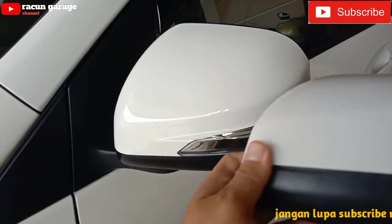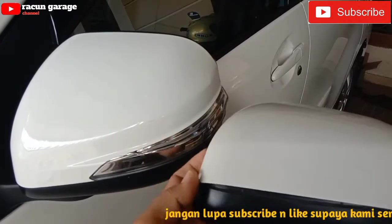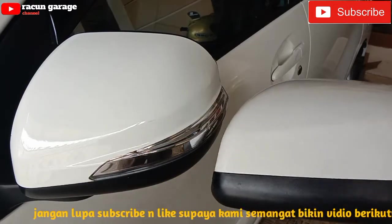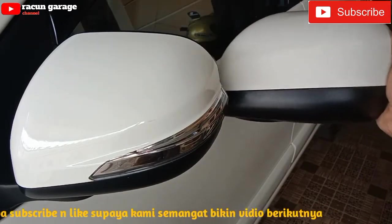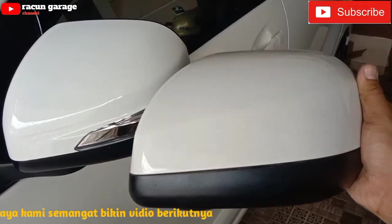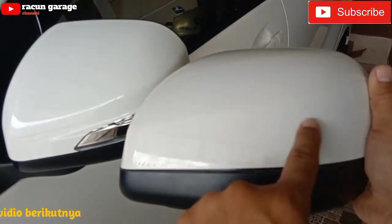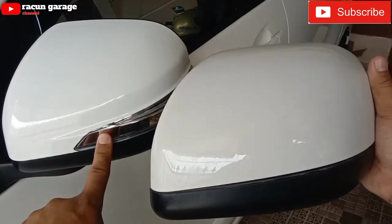Seperti ini, udah saya zoom ya. Perbedaannya itu sangat jelas. Tadinya sih saya coba pakai yang punya saya, tetapi ternyata itu beda lekukannya. Jadi kalau dipakai di saya itu lekukannya kurang masuk, atau itunya enggak cocok.